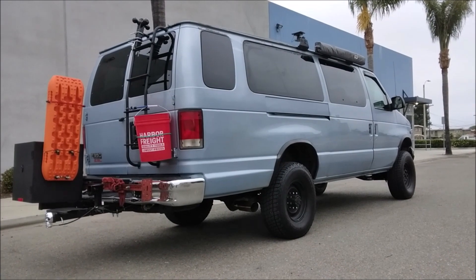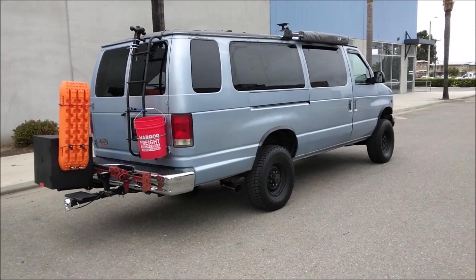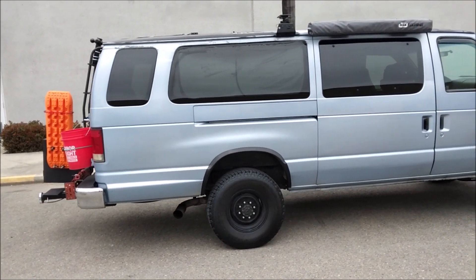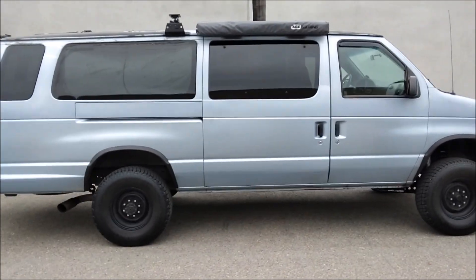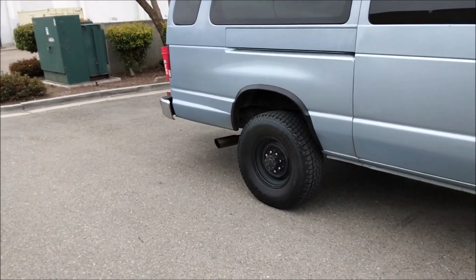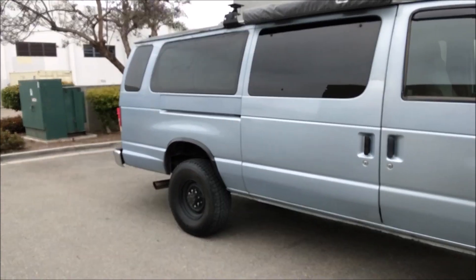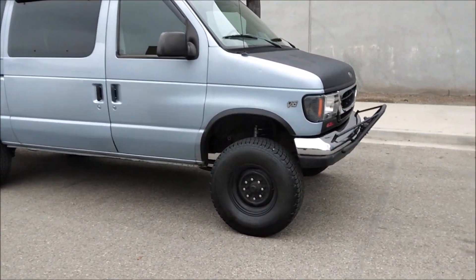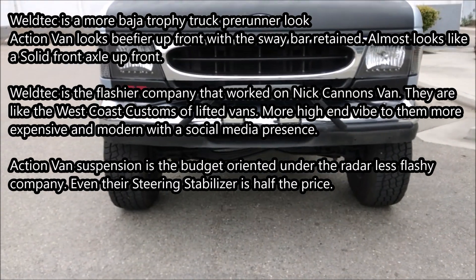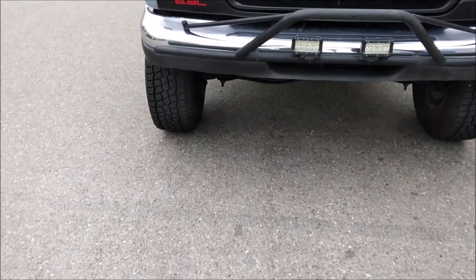Now for the five-thousand-dollar question: which lift kit do I recommend? It's all about your financial situation. Maybe you can't budget a $15,000 four-wheel drive conversion, but a $5,000 Weld Tech lift kit is no problem — you could come up with five grand easy, or maybe even seven if you want the rear lifted with nice leaf springs instead of a lift block. Go with the Weld Tech. I think the Weld Tech kit looks cooler — some people think the Action Van looks cooler — but I don't like how the sway bar is removed.